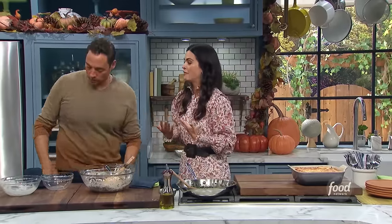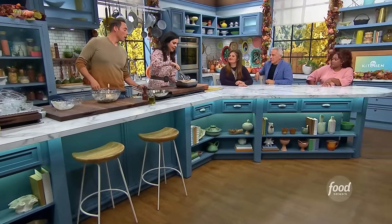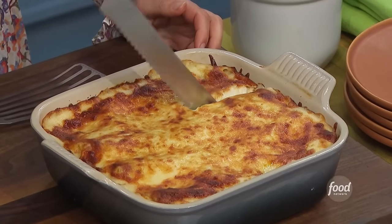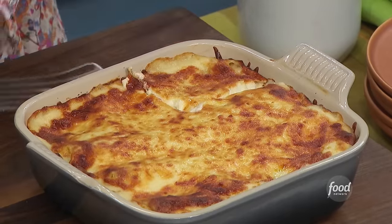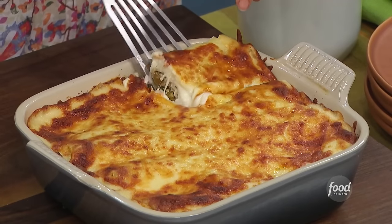Usually you let this sit for like 10 minutes before you cut into it, but we are not in the business of having patience. I'll take the lasagna launch right now. Maybe because you did the roll-up thing you don't have to rest it — that's true, because it's not like a slab. You probably just have to pull out a roll. It really is just getting a roll.